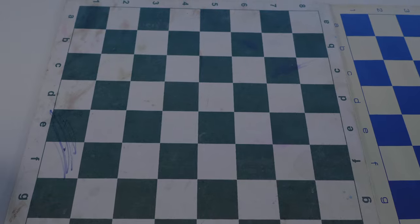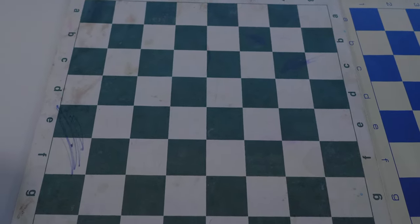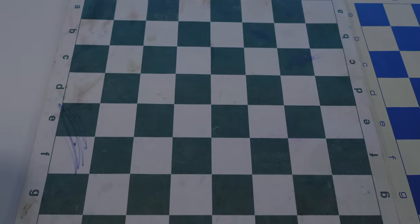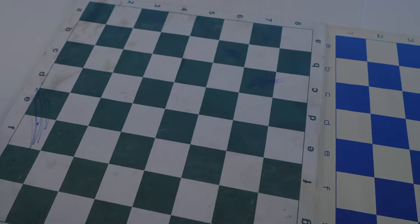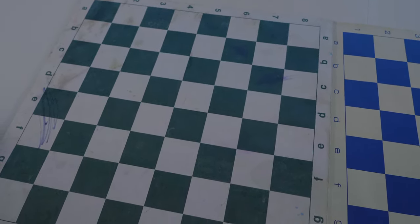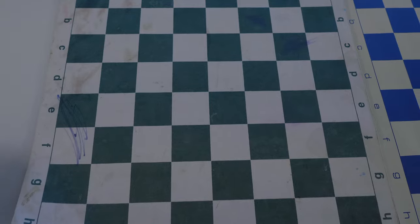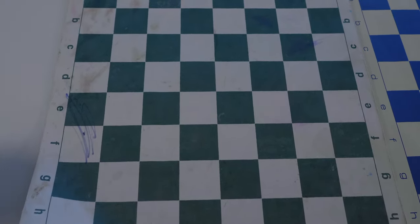I'm thinking about cleaning this board up as much as I can, but then still going online and getting a new one. I'm gonna throw you guys a link below if you want to get a board like this. I've seen some prices as low as $8 to $9, but I believe I paid a little more — probably under $20. Anyways, I'm gonna go ahead and try to clean this and then come back and show you guys the difference.